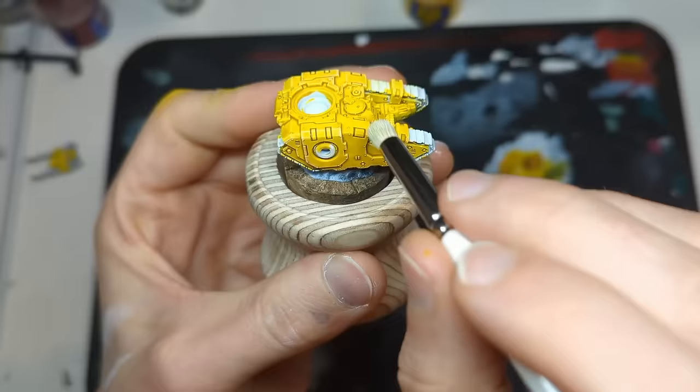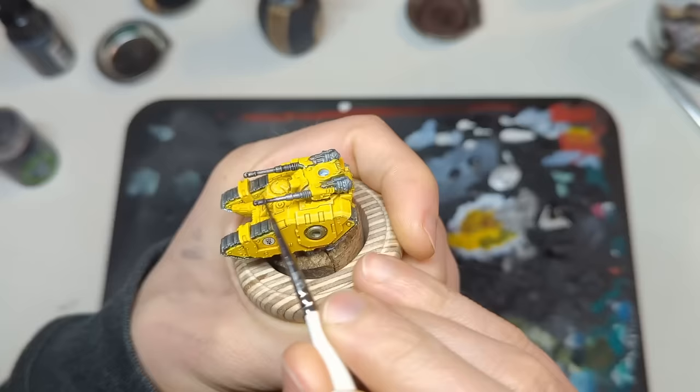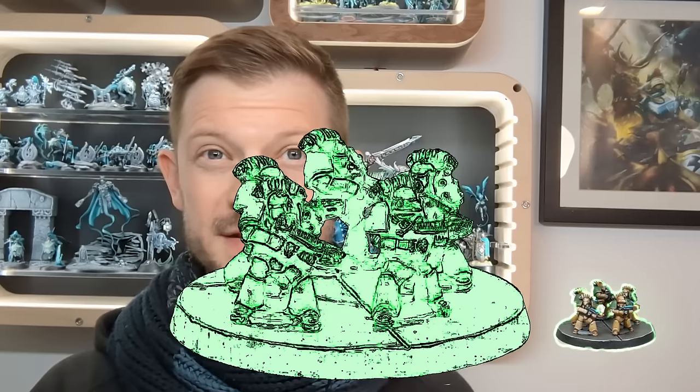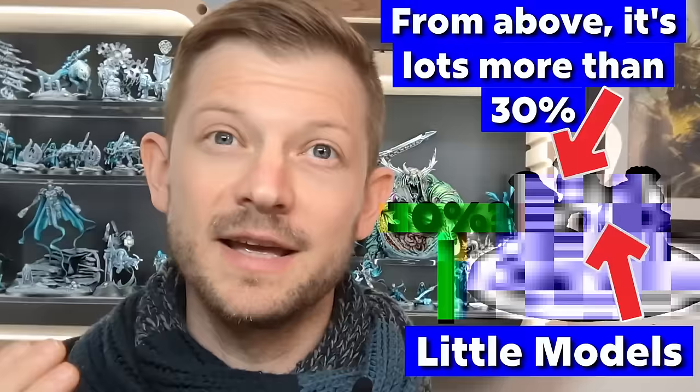All of this is going to be beginner friendly and scalable. You'll be able to take however much time and experience you've got and apply it to these models and get a really effective result. Regarding the infantry, it's as important to base the infantry well as it is to paint the infantry themselves well. If we apply some maths to these miniatures — there's the miniatures, there's the base — the base takes up a huge percentage of that entire space.